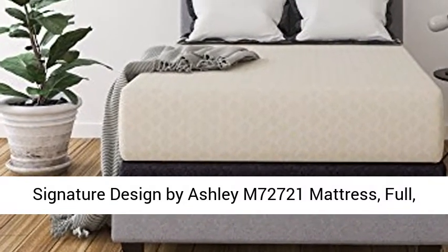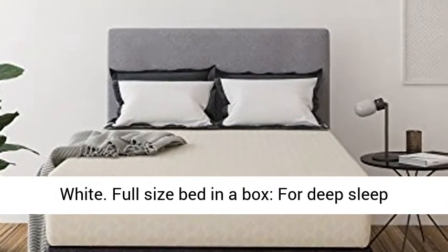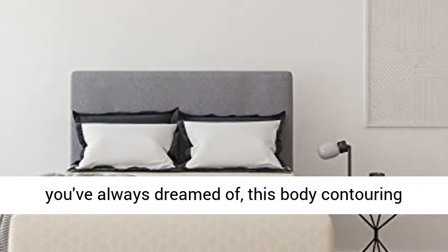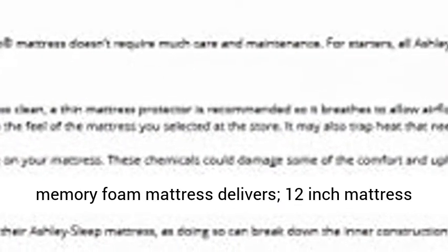Signature Design by Ashley M70 2721 Mattress, Full, White — Full Size Bed in a Box. For deep sleep you've always dreamed of, this body contouring memory foam mattress delivers. The 12-inch mattress comes compressed and rolled in a box for your convenience.